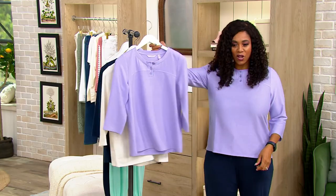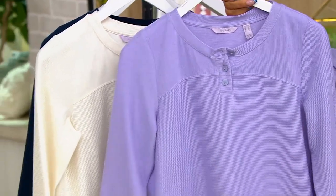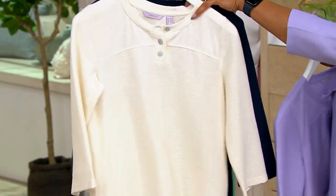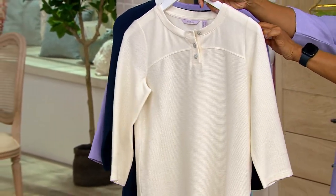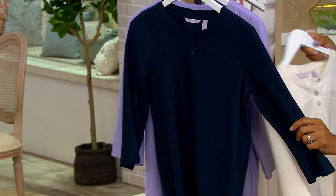The color I have on is called Bright Lilac. I love purple — it's my favorite color, so anything in the purple family makes me very happy. Here it is in the natural, and then lastly we have it in the navy.